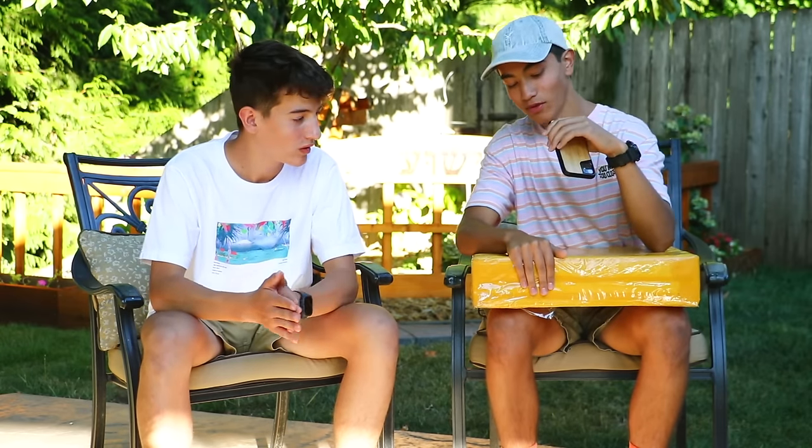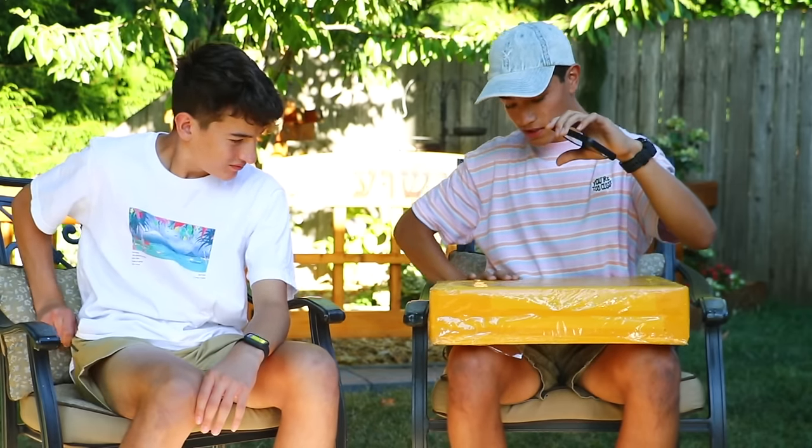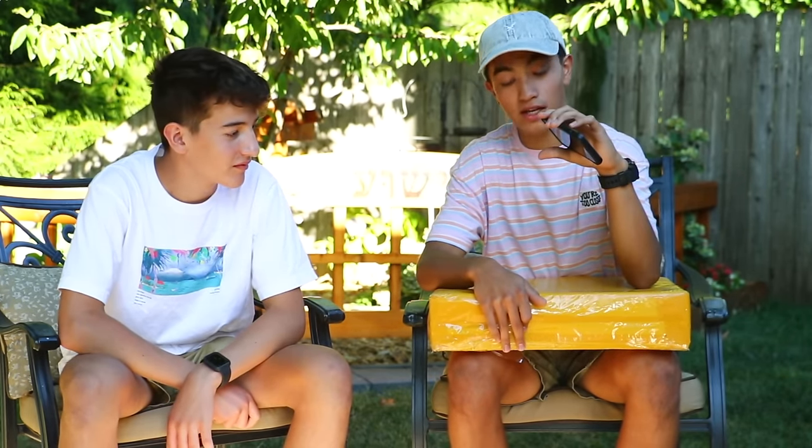I'm bringing my boy DJ today because we're doing something kind of special. I don't usually do videos like this, but we're actually going to review a set. Don't be turned away because this is not real Lego — I actually have not seen this set in person. We're gonna unbox it and see what it is.